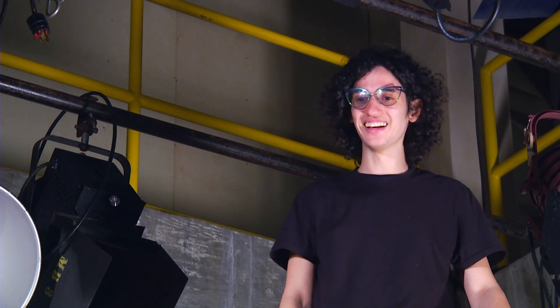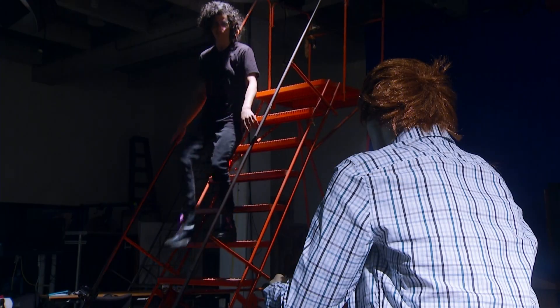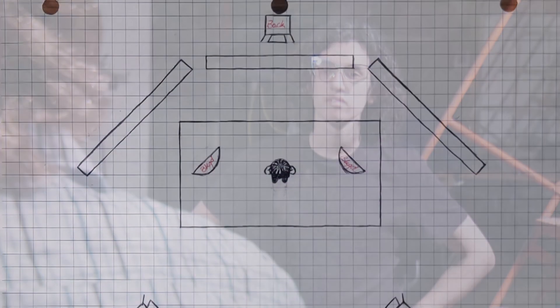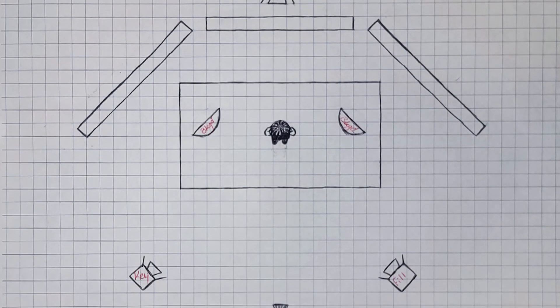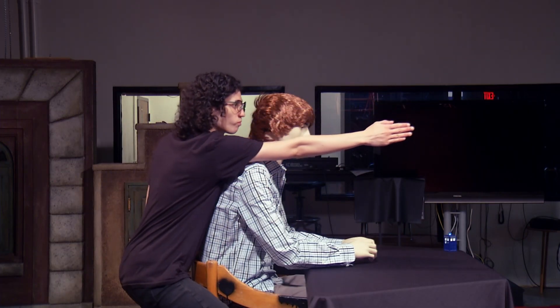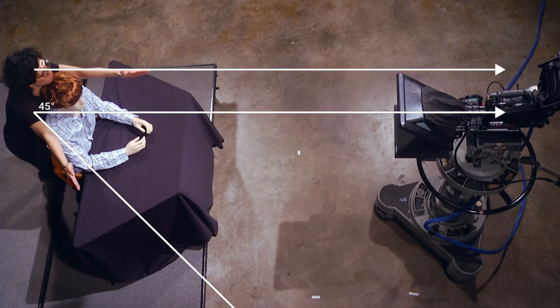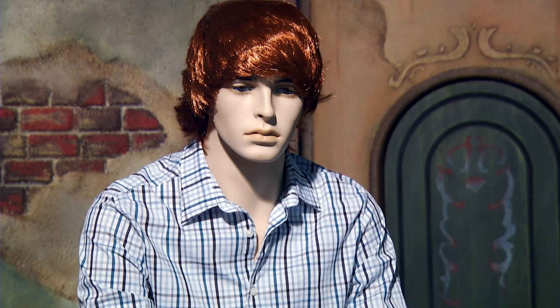First things first, get your ass down here. You skip the most important step — finding your errors. First thing you gotta do is plan your lighting by drawing a diagram of the scene you're lighting for. Step over to the subject area you're lighting, then, facing the camera you're lighting for, move your arms 45 degrees to the left and 45 degrees to the right. Great job! That's your horizontal angle.